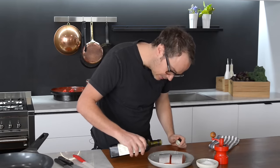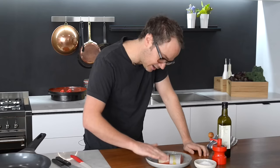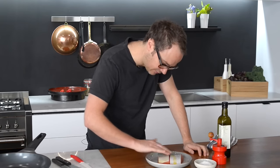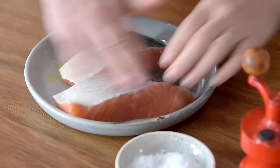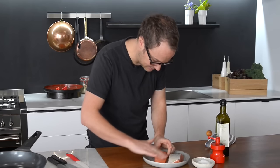Then put a little bit of extra virgin olive oil over the top and use your fingers or a brush just to rub that over the surface of the skin. You can flip it over and repeat for the other side too.